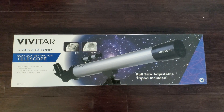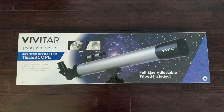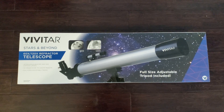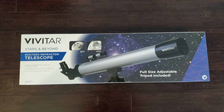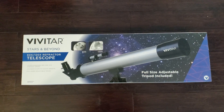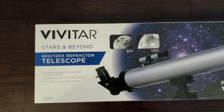Hey guys, welcome back to the channel. I'm going to do an unboxing of a Vivitar Stars and Beyond telescope. I grabbed this around Black Friday — this is like your medium range telescope, not too much of a kiddie scope but still for adults. It's in the middle; it's not your full-scale three or four hundred dollar telescope. I grabbed this one for about 25 bucks around Black Friday.